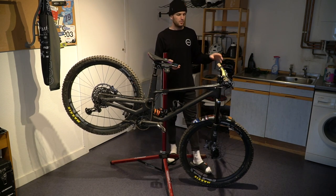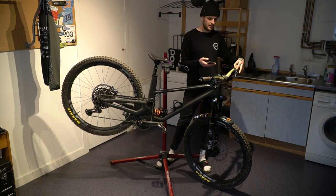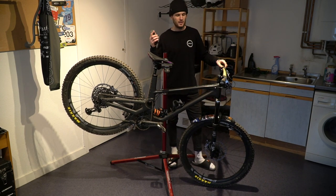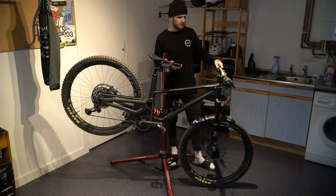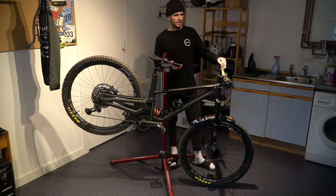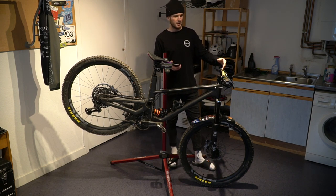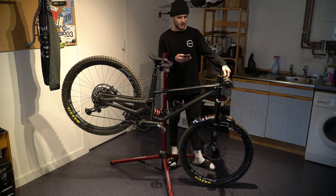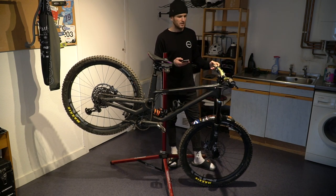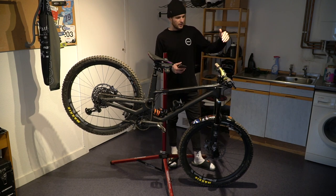Moving to the cockpit, I'm running the Renthal flat bar carbon 35, these are 30mm rise. I do have spare 40mm rise bars but 30mm rise has just been my go-to. I really like the sweep of these bars. For the stem this is the Renthal Apex stem 35 with a 40mm reach — kind of a long stem. I do have a shorter one but I just haven't tried it yet.